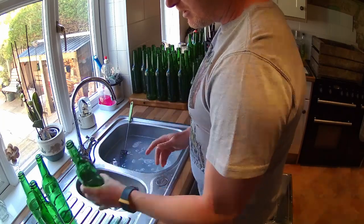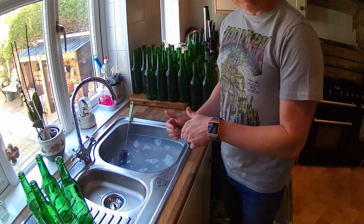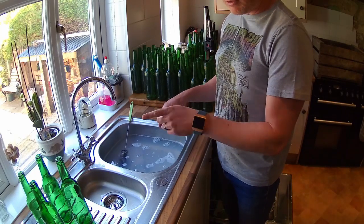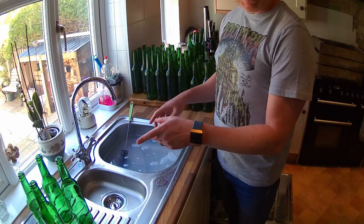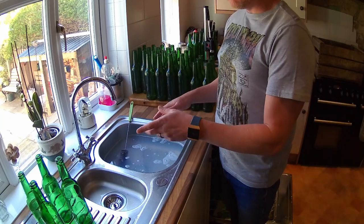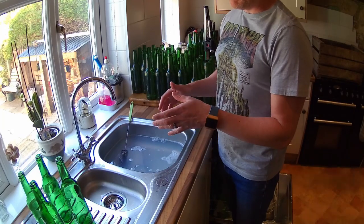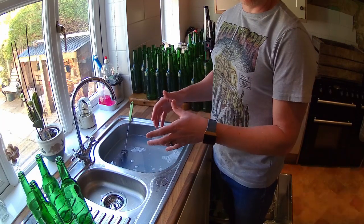One other piece of advice I would suggest — if you don't have a dishwasher — is once you've washed them in the sterilisation solution, make sure you rinse them out at least twice. I normally rinse twice if I don't use a dishwasher, just to ensure there's no contaminants, so we don't want the beer to be contaminated by the sterilisation solution.